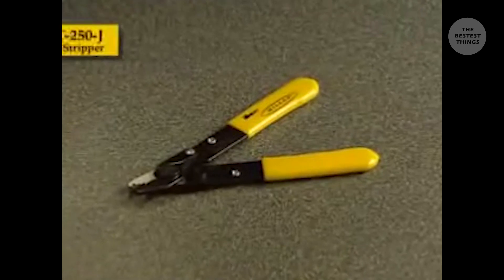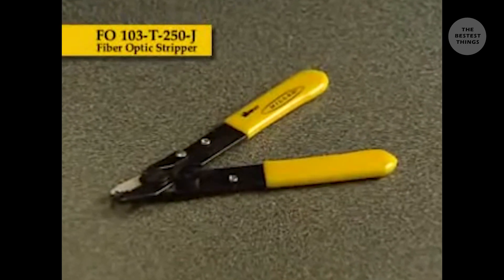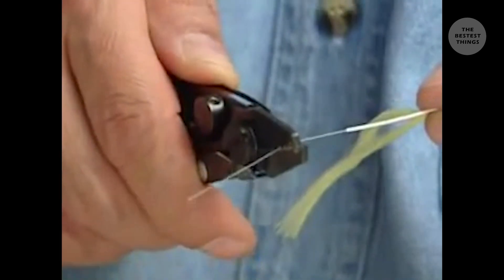The FO103T250J performs all of the common fiber stripping functions for jacketed 3 millimeter single mode fiber in one compact tool. The first hole removes the 3 millimeter outer jacket. The second hole removes the 900 micron buffer off of the 250 micron buffer. The third hole removes the 250 micron buffer from the 125 micron cladding.